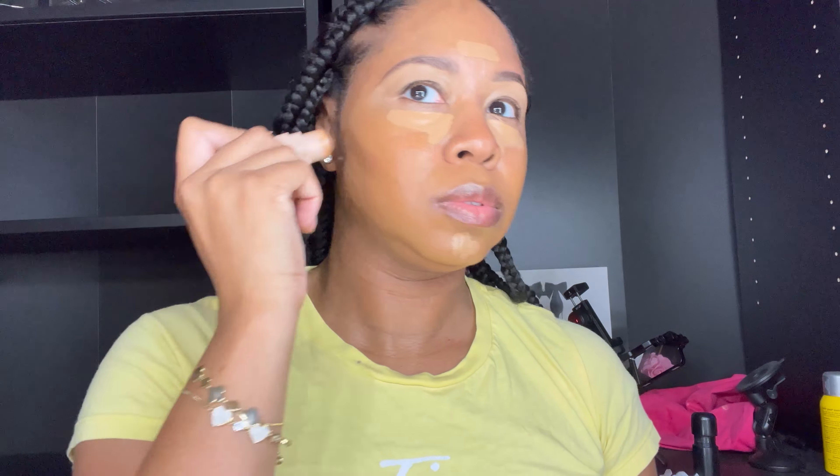I don't go too light with the concealer, even though I do have lighter concealers, especially if I'm just going to an everyday event. In the summer, you kind of want a more natural dewy look anyway. So I went in with the Evian just to give my concealer a little bit of wetness before blending it in. I also took the Rihanna Fenty Beauty Match Stick in the color Truffle to do my cream contour, and you'll see me using that to bring a little caving in, or contour, to the face.